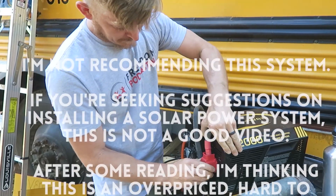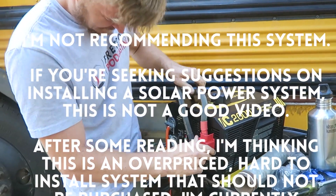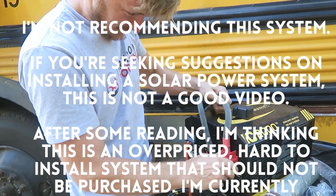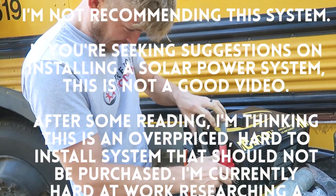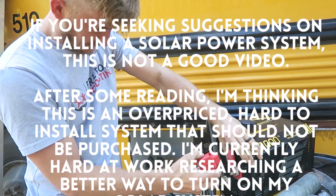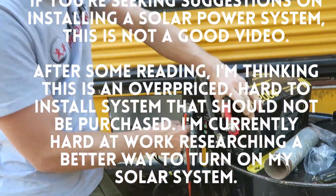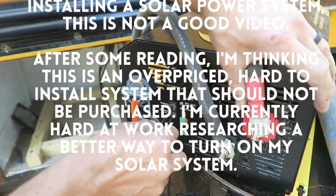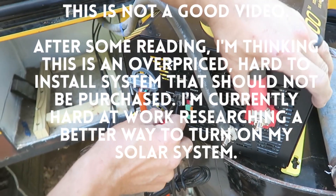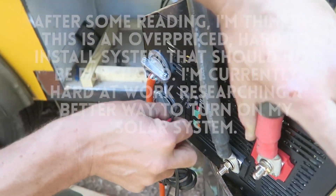I'm just wiring up this inverter that we have. I've got the red going to the red and the black to the black. I'm going to install these — I need to put some screws on the tops of these. The black, the remote — this is for the solar controller which we've mounted right next to our refrigerator, and this is the battery temp sensor which is actually hooked up to the batteries.